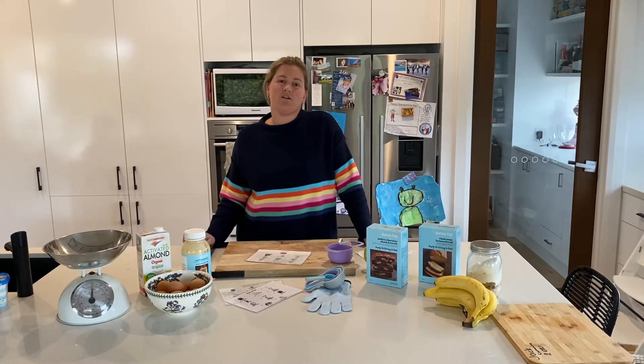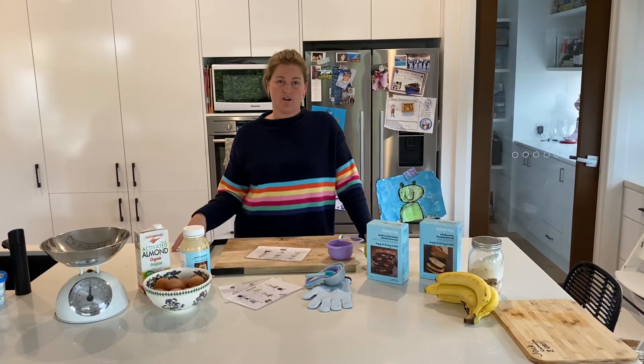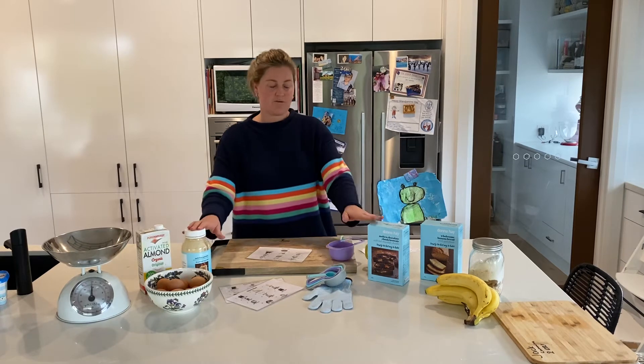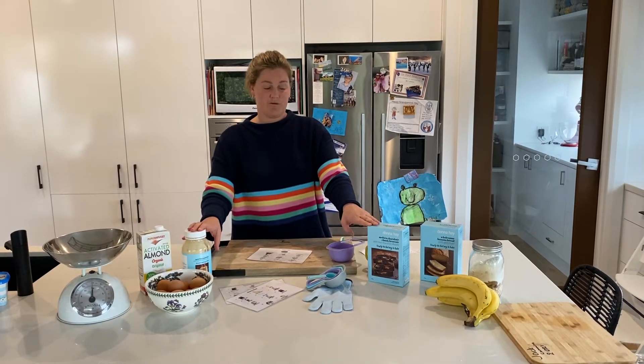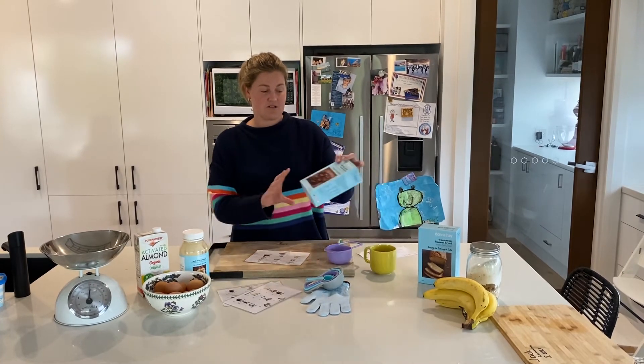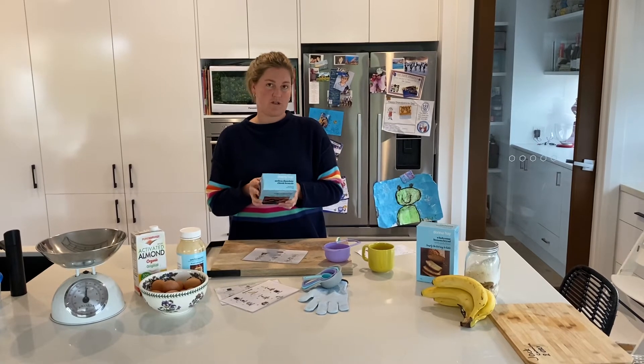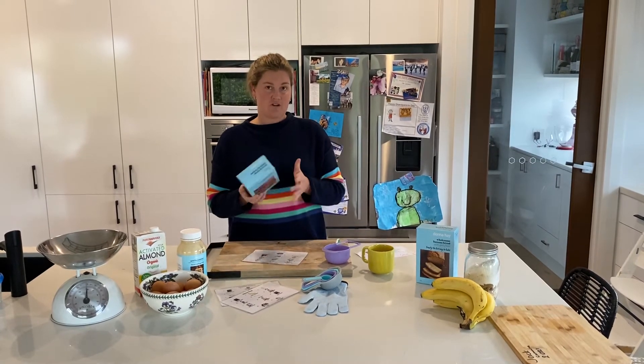We've also included Donna Hay's actual recipes as well as the videos so you can make all of these things from scratch if you would prefer. But obviously for ease, for you and for us during the current situation, it's just easier to get these packs out to you like this, all portioned and sorted.